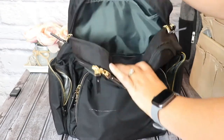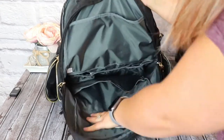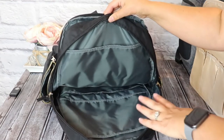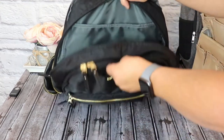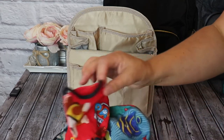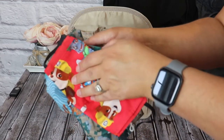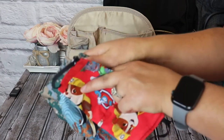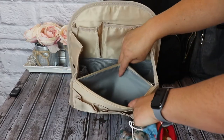In this main compartment of the backpack, this is where I'm going to be using my insert. So let's first pack the insert, then put it in, and I'll pack any remaining items in the top pockets. Packing our insert — the first thing I'm going to pack are our face masks. I have three: a small one for my son, one for myself, and a neck scarf style face mask. I'm going to put those in this flat zippered compartment right here.